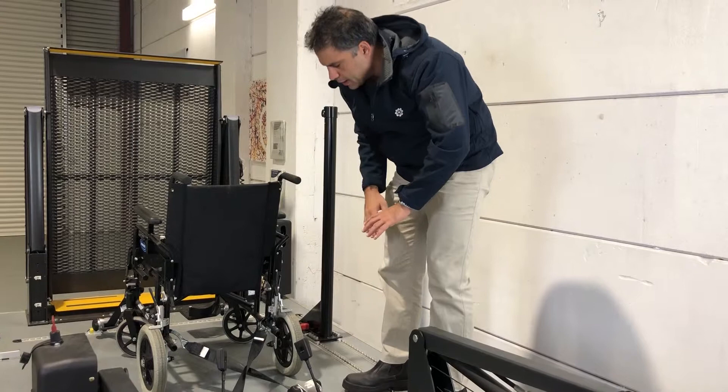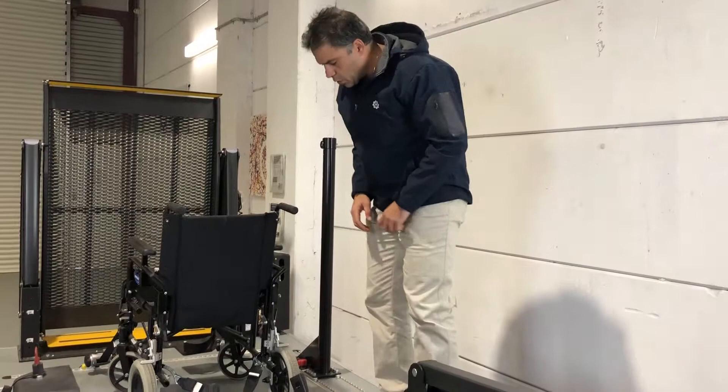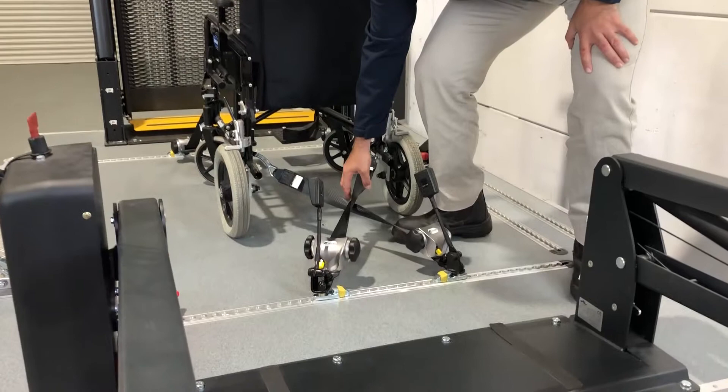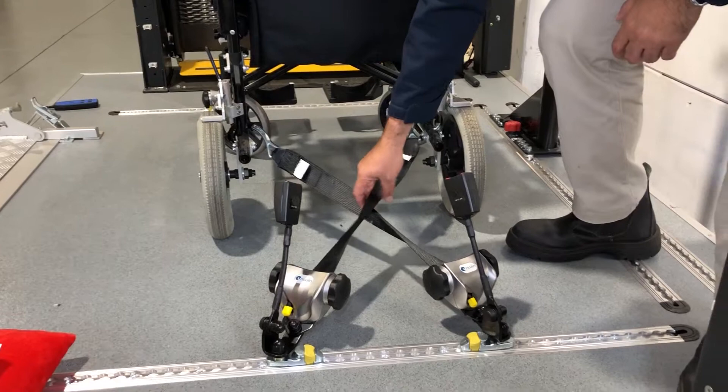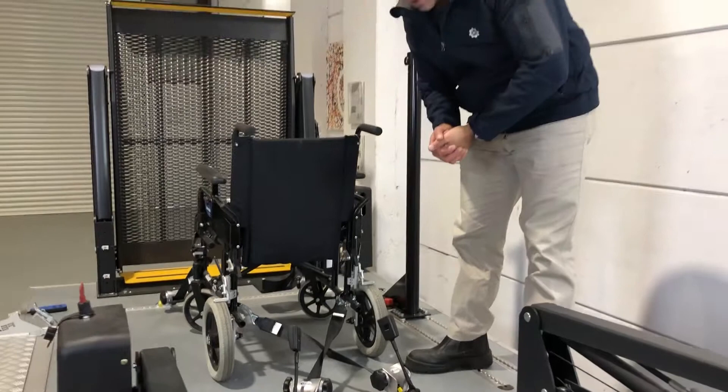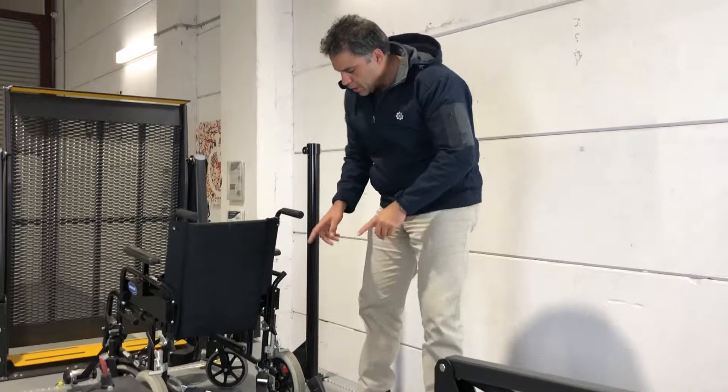Now I'll explain the reasons why. First, I'll show you how this is set up and what the issues are, then I'll show you the correct way. The first issue is that you'll see the restraints will often touch each other. When they're touching like that while driving, they're going to vibrate and wear away at each other over time. So your restraints, which have a 10-year recommended lifespan, will wear away within a few months and you'll have to replace them. That's definitely one big reason why not.